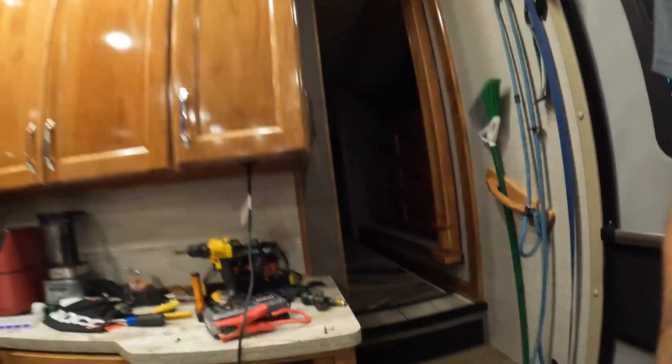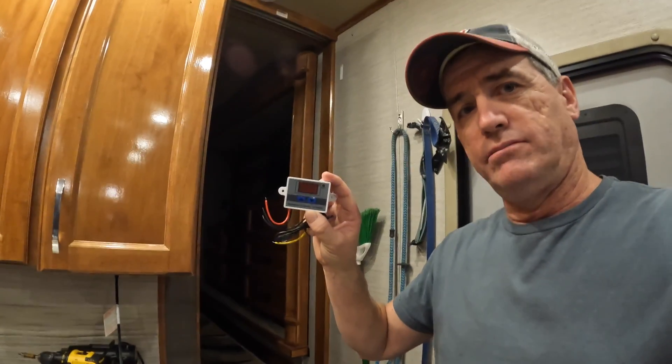We are using space heaters for the time being, and the fireplace, because the furnace doesn't work through the spider control. The fireplace works fine and heats the living area, the bedroom, and the bathroom — no problem. But we're going down into the twenties and high teens in two days. I need the furnace running to keep my plumbing lines in the basement warm and to keep my tanks from freezing.